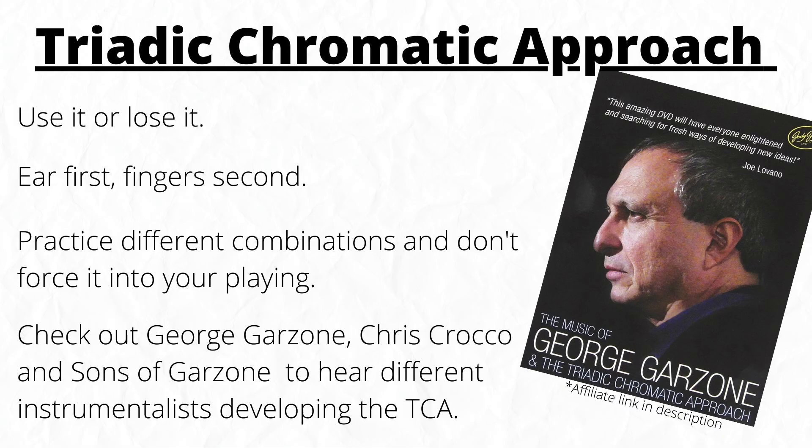Check out some George Garzone. Chris Crocco is probably the best guitarist to hear this approach from — he was a direct student at Berklee under Garzone, so he learned it straight from the horse's mouth. His playing is unbelievable and he has a ridiculously small number of subscribers on YouTube, so go subscribe to Chris Crocco. He also plays in a band called Sons of Garzone — all guys who have either worked closely with Garzone or were his students — so you'll hear different instrumentalists developing the triadic chromatic approach, which is really useful for getting this sound in your ear from different instruments.